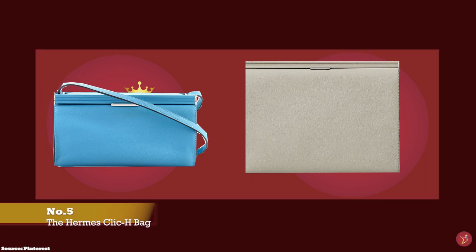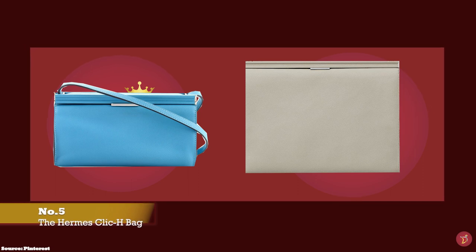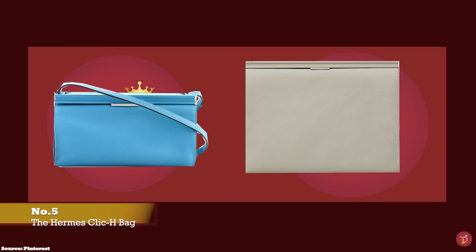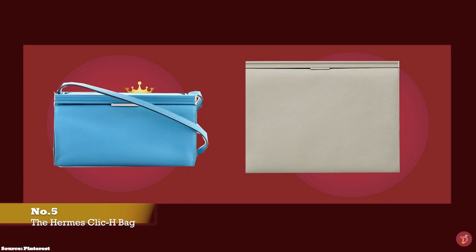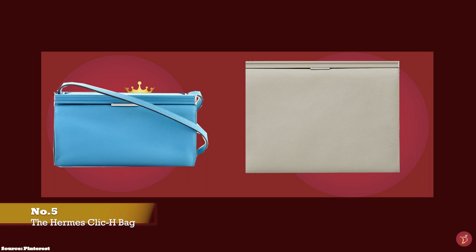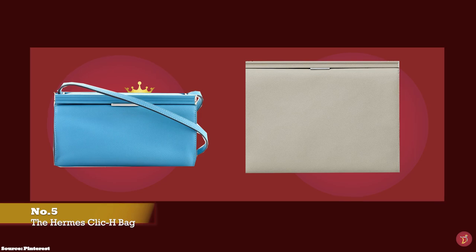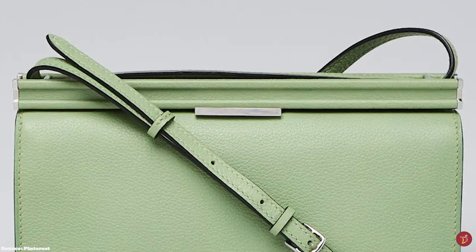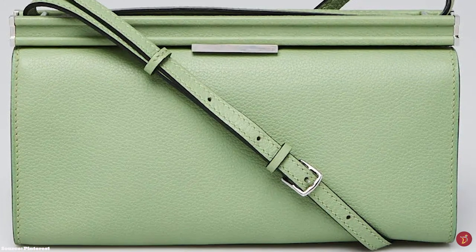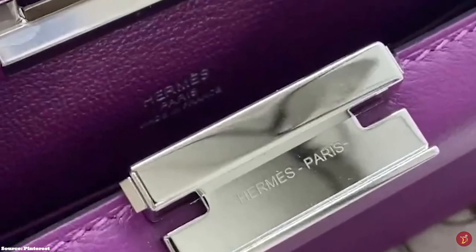The Hermès Clic H bag is the latest addition to the Hermès Clic line, which initially only consisted of the Hermès Clic H wallet and the Clic wallet with strap. The Clic H bag was introduced in Fall/Winter 2009 and is named after its click closure fastening mechanism. The subtle clasp lock closure is moulded into the structure of the bag, with the ingenious fastening hidden below a metallic triangle covered with leather, which merges into the shape of the H on the sides.